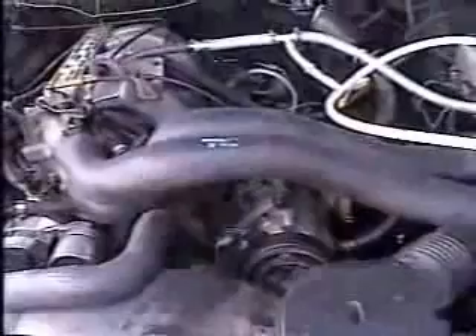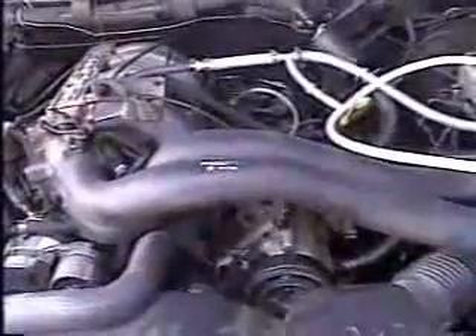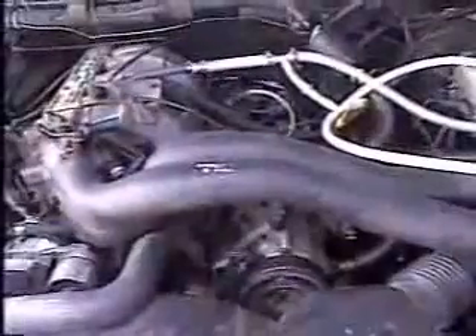The engine compartment of a 1990 Ford F-150 pickup truck with a 5-liter V8. What we're about here is to demonstrate how to install the fuel cell that creates hydrogen and oxygen that we use to run this vehicle.